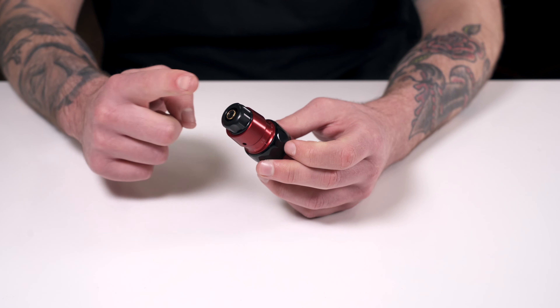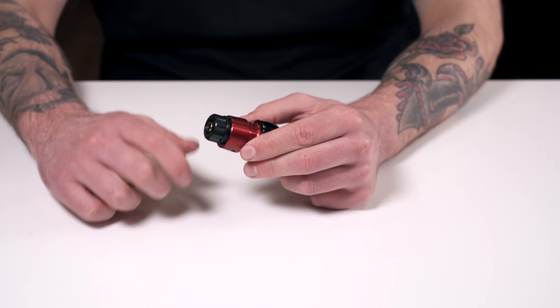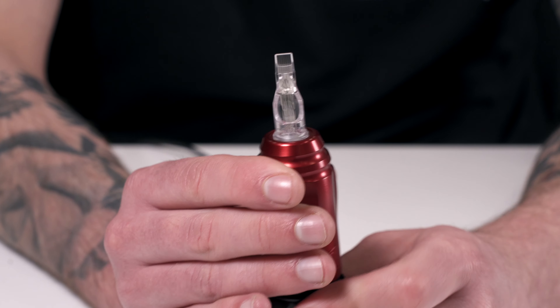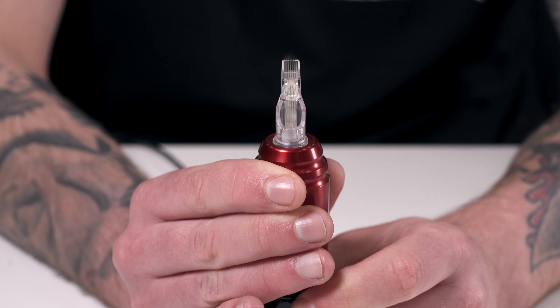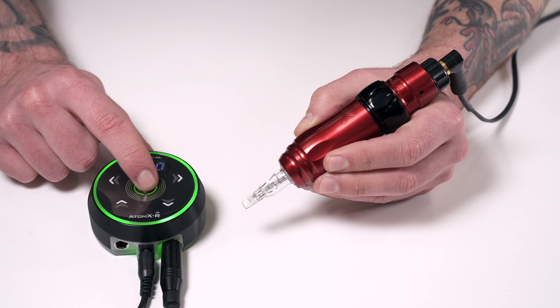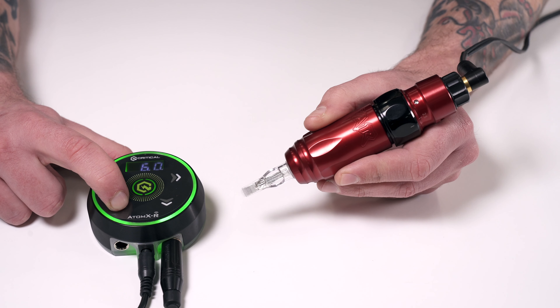Much like the original Spear, this machine comes with an adjustable give which is managed by rotating the RCA housing. Tightening makes the hit harder, while loosening makes it softer. The 2.0 also offers custom needle depth, with stepless adjustments between 0 and 4.5mm, which is modified by turning the grip. The custom-made DC-Coreless 8W motor is more powerful than its 6W predecessor.